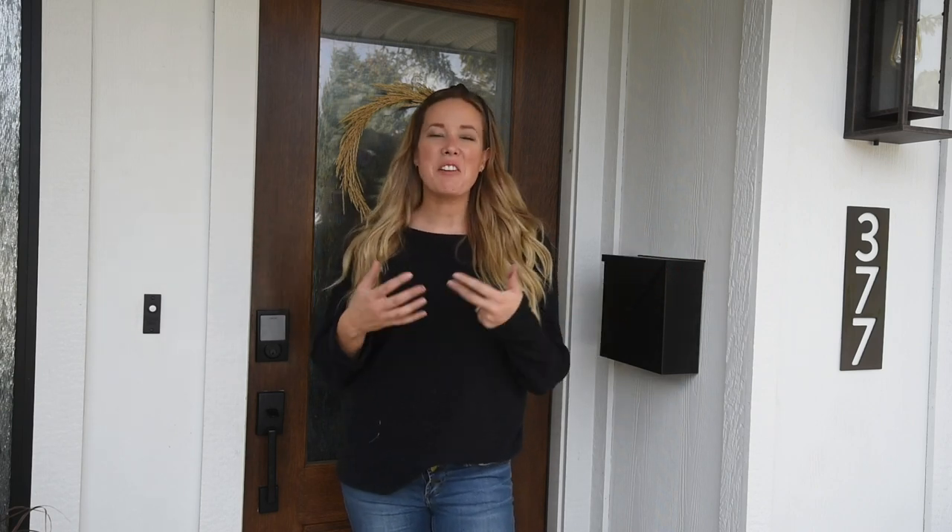Hey guys, Colleen here at DIY or BehindLimandThistle.com and today I'm excited to share our entryway with you guys on the exterior.